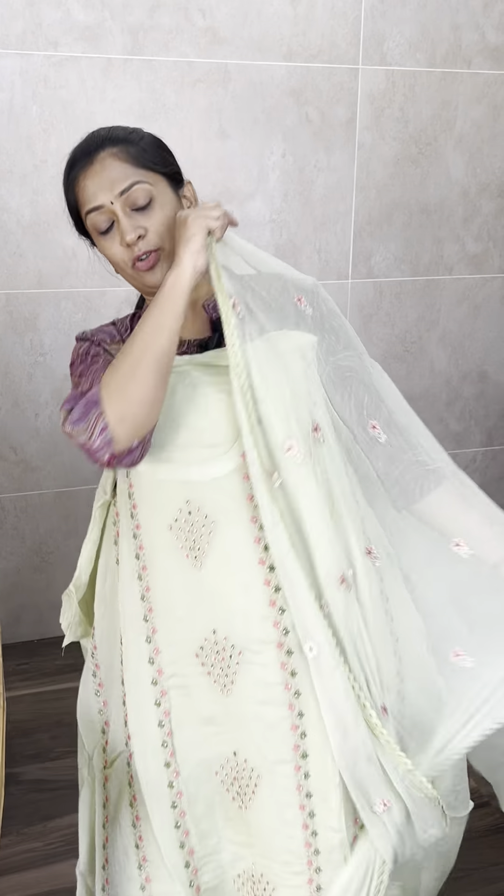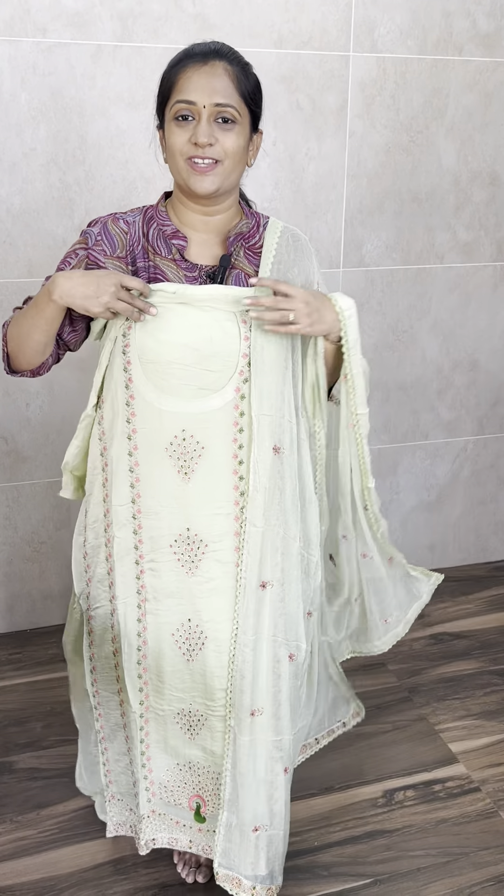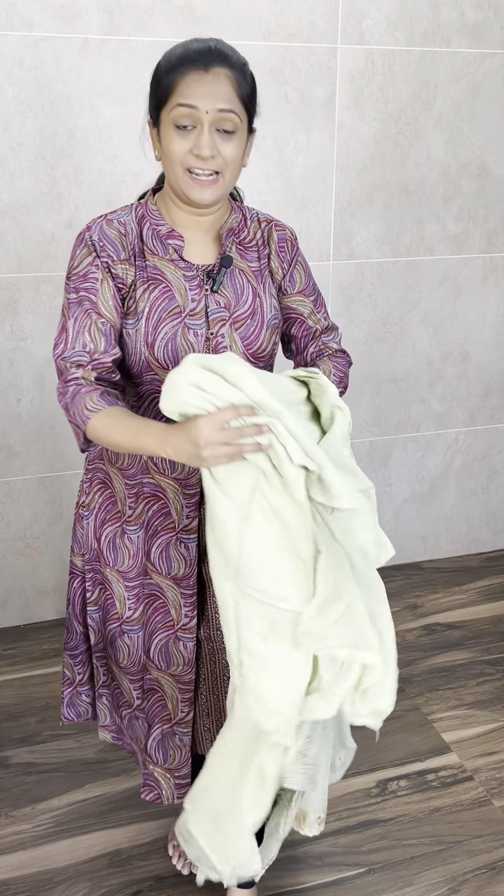This is a very beautiful color. Price is ₹1,990 with free shipping. There are all the websites available — if you want, go to the website, log in, and place your order. Thank you so much.